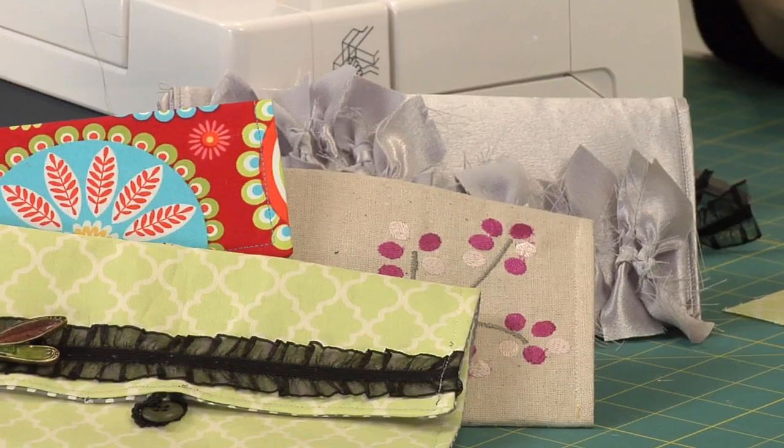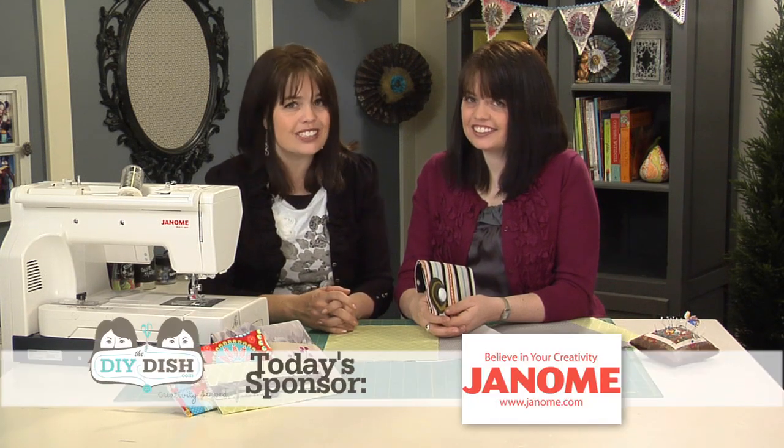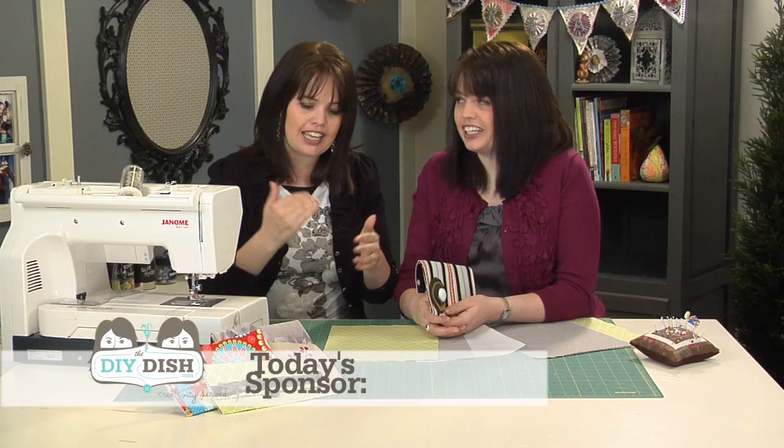They can really make a fashion statement. Today we'll show you a very simple, basic clutch bag sewn together with your favorite fabrics. Thanks to today's sponsor, we'll be sewing on the Janome MC 11000 — my new favorite machine — which not only sews but also embroiders, combining both worlds.